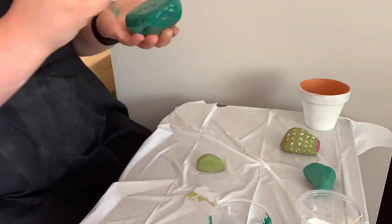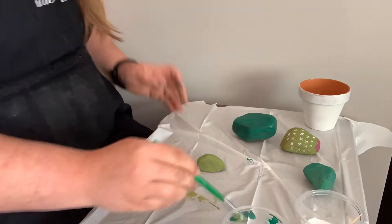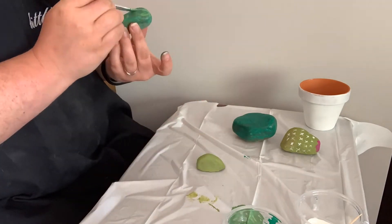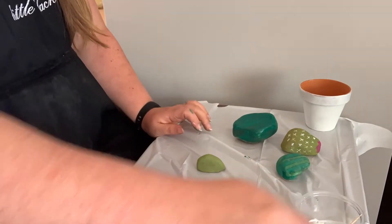Next up I'm going to give my biggest cactus an extra layer of green paint to make him a little darker. And then I'm also going to try and add a different color stripe to one and then give a nice flower to the other.